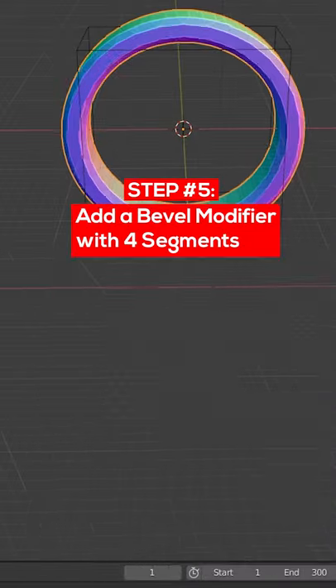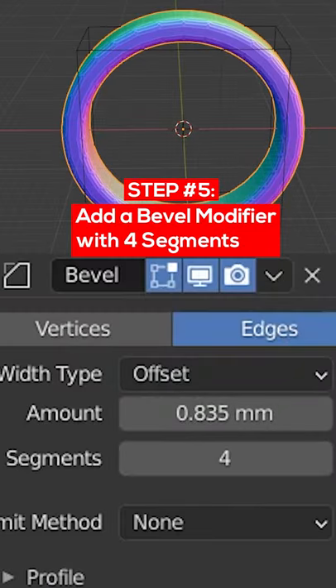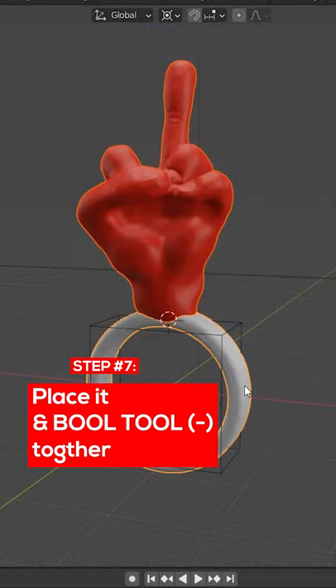Take two cylinders and bool tool them for the ring. Add a bevel modifier with four segments. Scale it to fit. Place it, then bool tool those together.